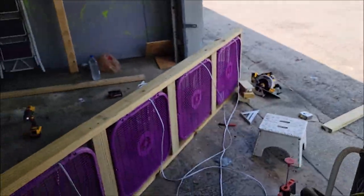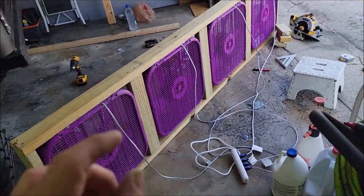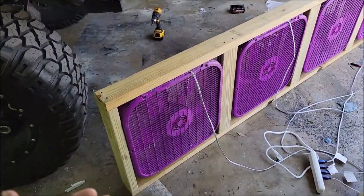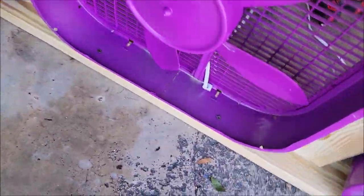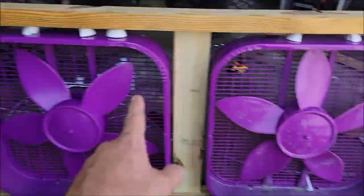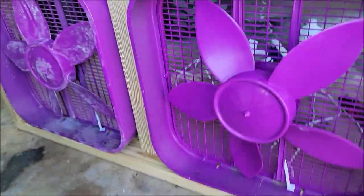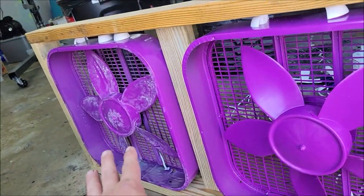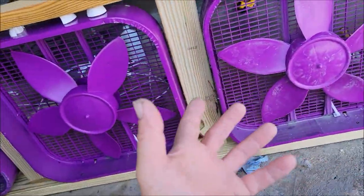These are actually upside down right now. I'm going to flip this thing around and give you more information. Okay, I got it flipped over. This fan and that fan are brand new; these two are the ones I used already and you can see they're a little dusty. I actually didn't put filters over them, but I am going to put filters over them — and that's kind of the last thing I need to finish.